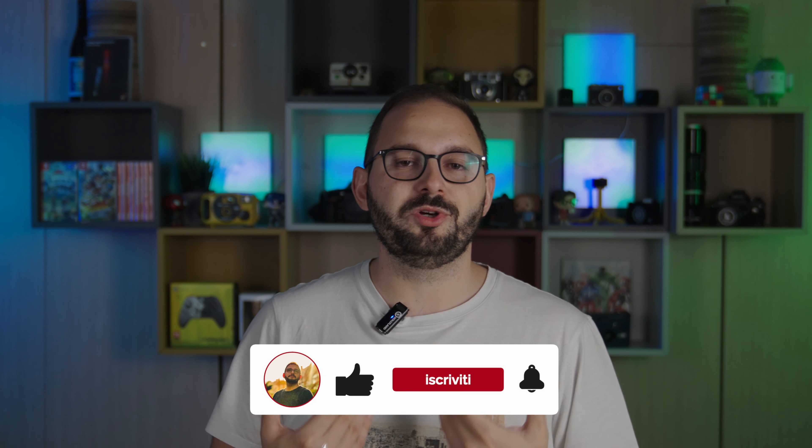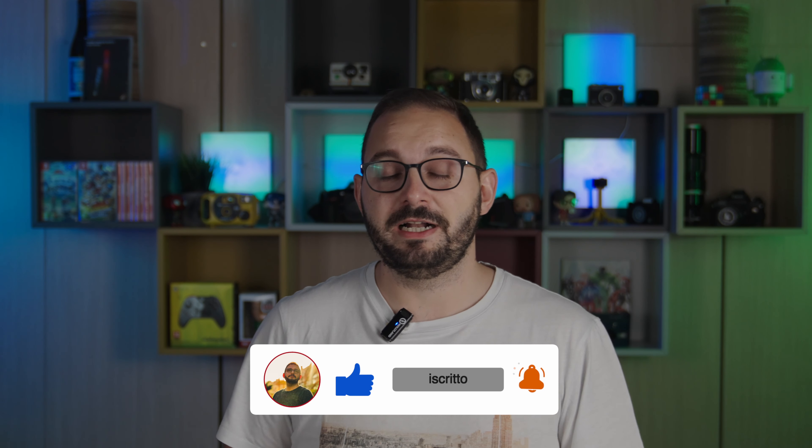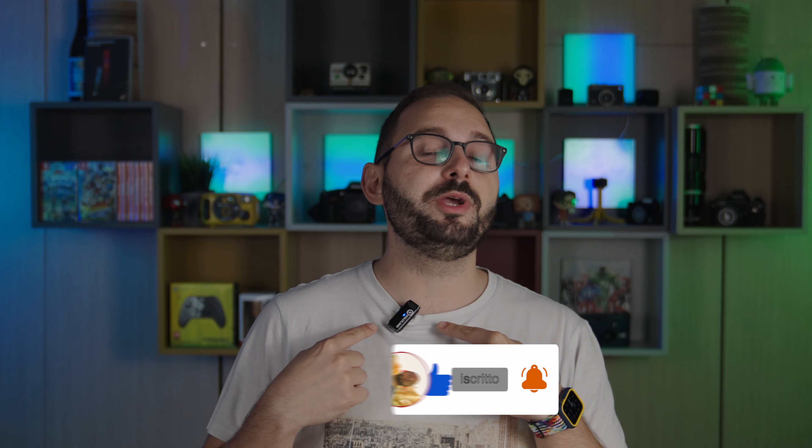Benvenuti a una nuova recensione sul mio canale. Oggi parliamo di audio, quindi spero che vi sentiate molto bene, altrimenti sarebbe un problema. In realtà questa parte è compresa nella recensione e nella prova, perché il fatto che vi sentiate bene o male fa chiaramente parte del giudizio finale sul prodotto: quello che vedete qui è il nuovo Lark M1 di Hollyland.